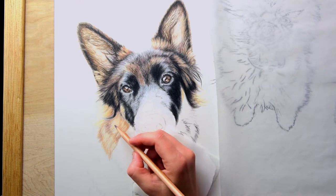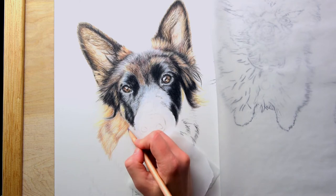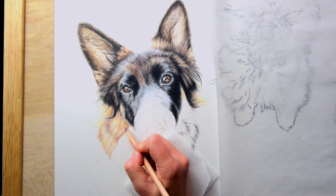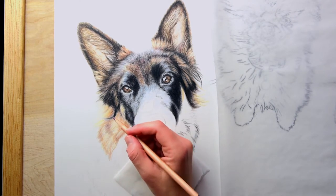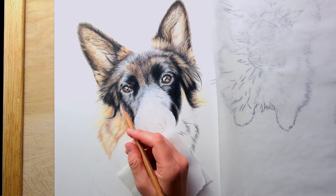So even if you don't buy the whole Luminance set, which is quite pricey, you can go on the Blick website and order the individual pencils. This is one of my favorite colors to use, as well as Mars Orange. So Mars Violet and Mars Orange are some of my favorite colors from that series.